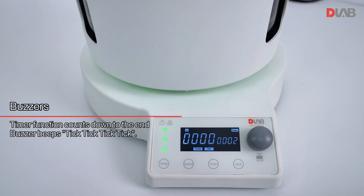Buzzer timer function: counts down to the end, and the buzzer beats tick tick tick tick tick.